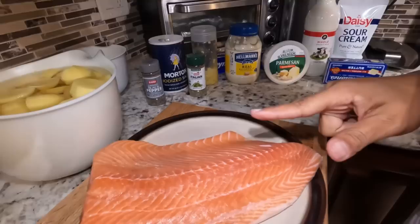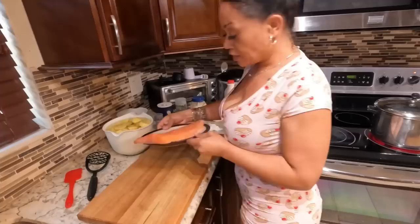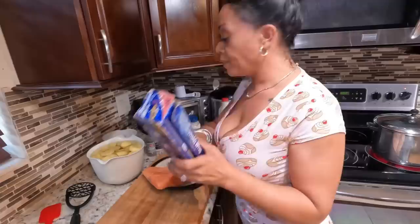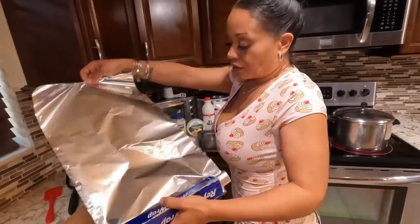It's super simple, not many ingredients, and it is really really good. Don't go far, we're gonna get started. Got my hands washed. Right here we have about a two-pound fillet of salmon. It depends on how big your family is — that will determine the size of the fillet you get. You are also going to need some foil paper and a cookie sheet.